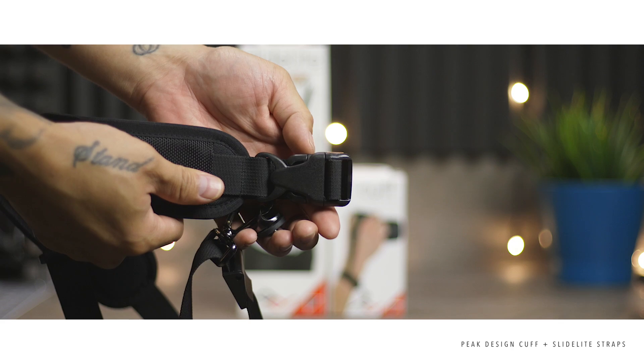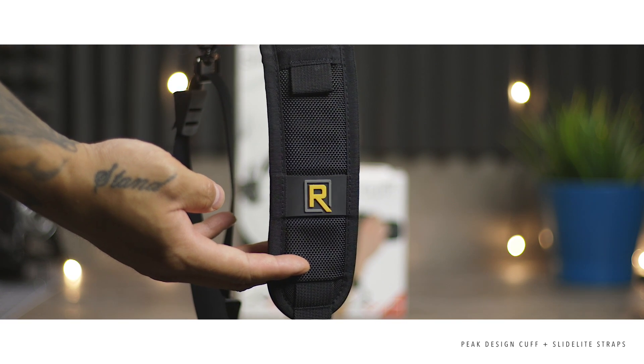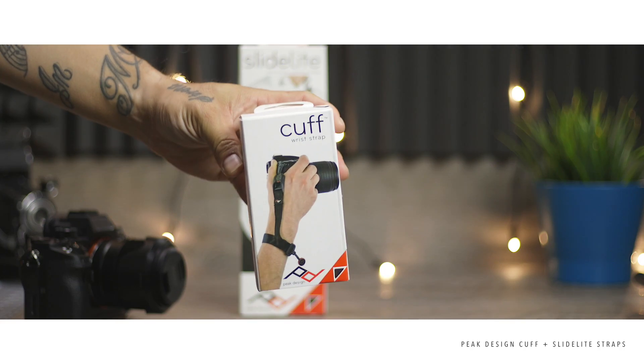Here's the strap I currently use — it's the Black Rapid strap, more of a sling style. I want to compare it a little bit later to the Slide Light that I got as well.